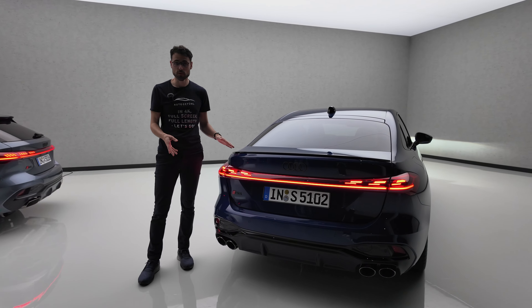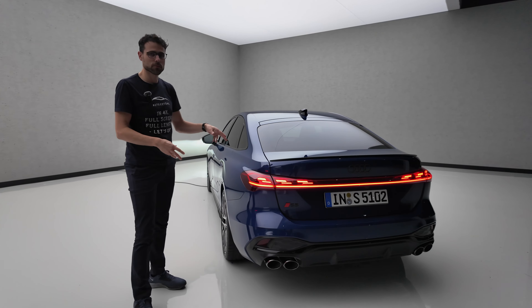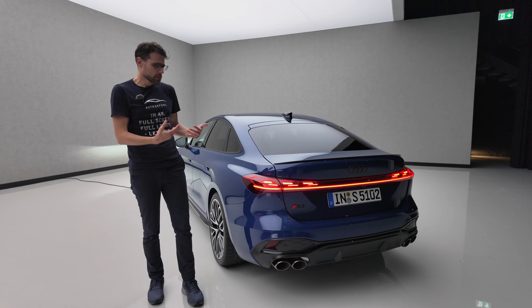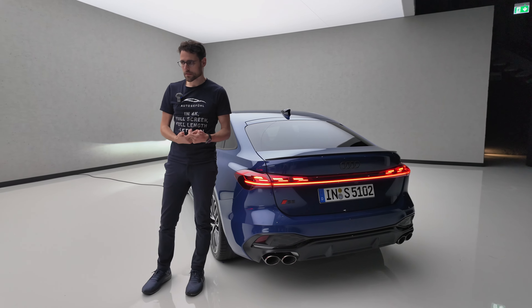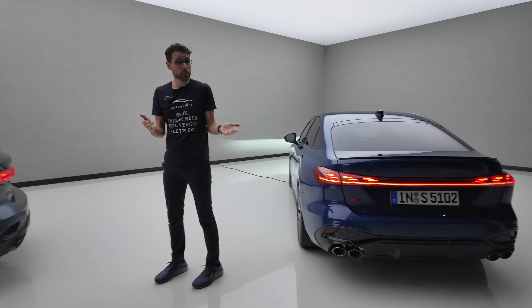I'd have it as the Sportback because it combines a beautiful exterior with great access to the rear. When I've seen this, to me it's more an A5 successor; to Audi it's more an A4 successor. But the truth is it's a successor for both, definitely.